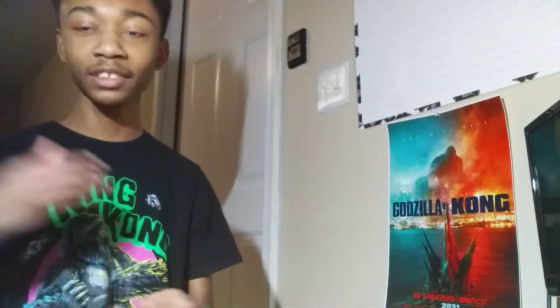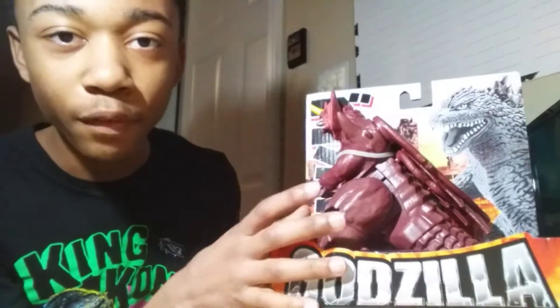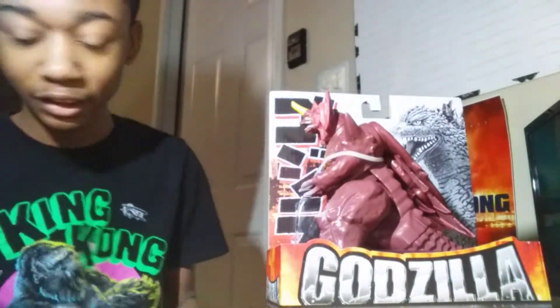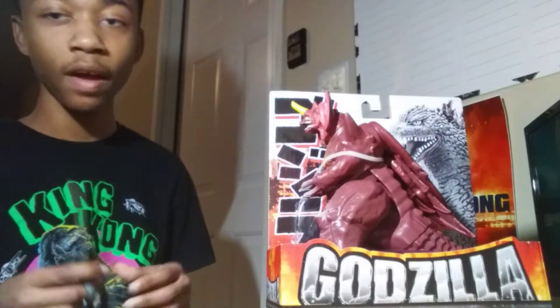What's up YouTube, and welcome back to another unboxing video. Today I got Playmates Destroyer — my very first Destroyer figure. I always wanted this guy, and now since he's finally here I get to unbox him. I will be premiering tonight at 5 PM, so hopefully I see you guys there.